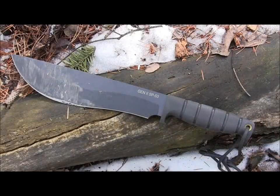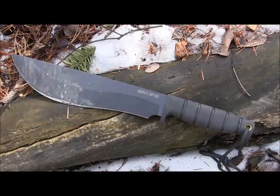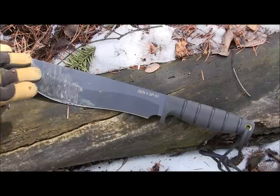Let's look at the specs on the SP53. You have a total length from tip to the back of the handle of 15 inches, with 10 inches from the guard to the tip, and an actual cutting edge of nine and a half inches. So you're getting a lot of blade space — not only to connect with the wood, but also to span really large logs for batoning. You have the saber grind.